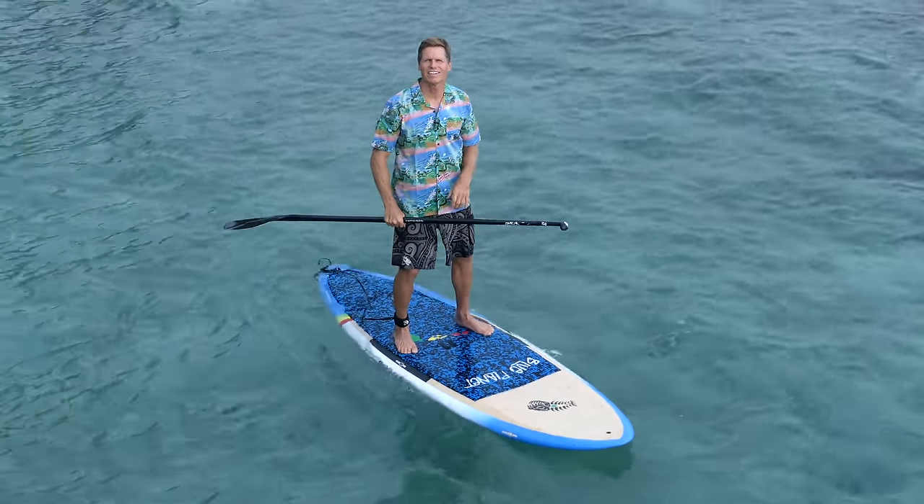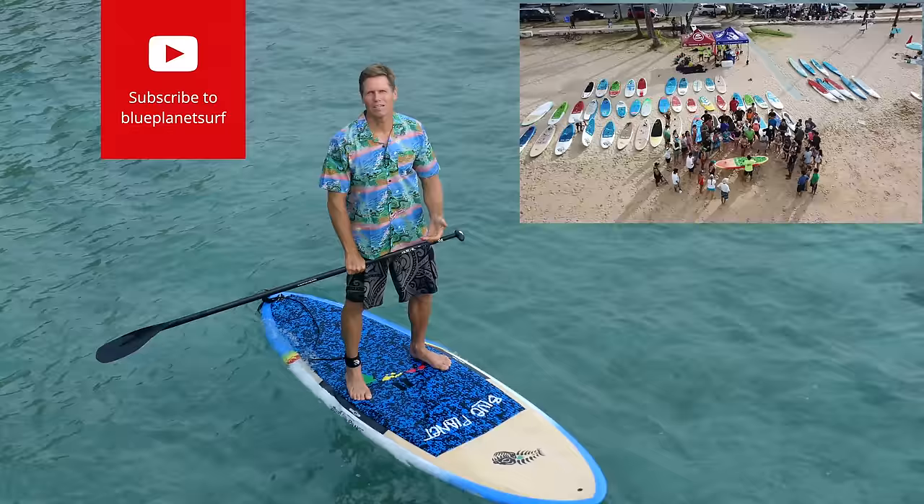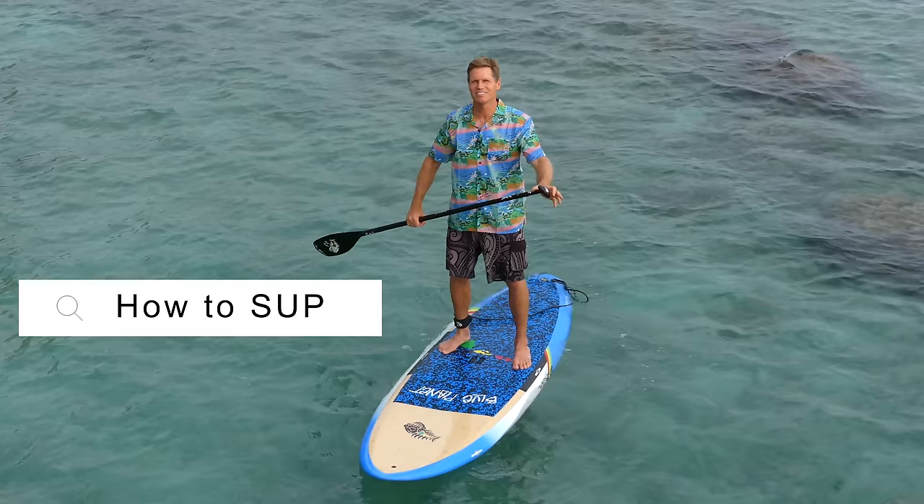Aloha, it's Robert Stelic. Here at Blue Planet we've taught thousands of people to stand up paddle through our free clinics, and millions of people have watched our how-to stand up paddleboard videos on YouTube. This video is for people who've never stand up paddleboarded, or maybe tried it once and realized it's not as easy as they thought. We're going to go over board handling, paddle handling, and then safety.